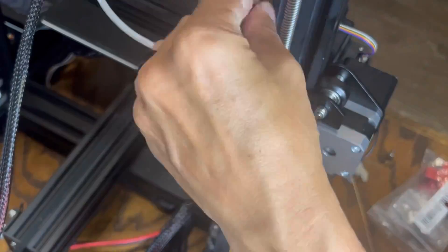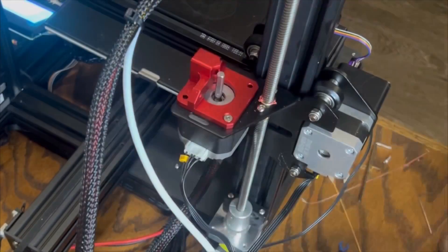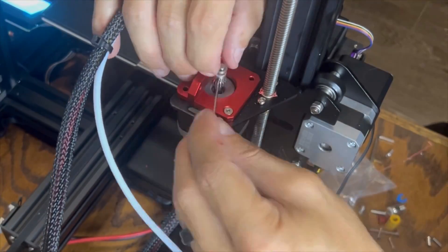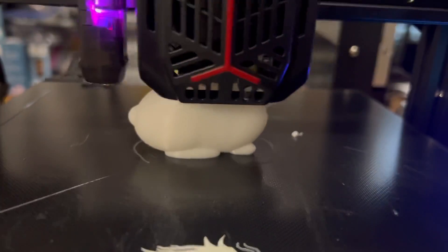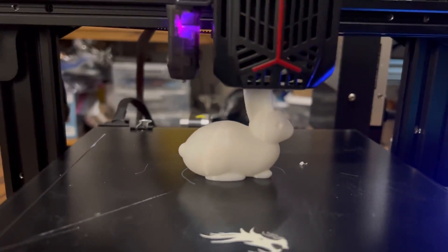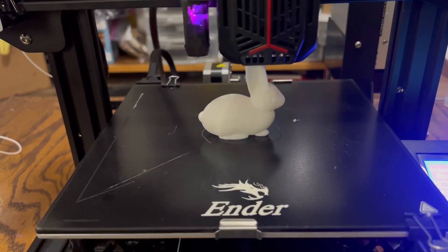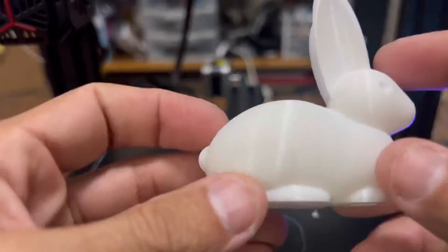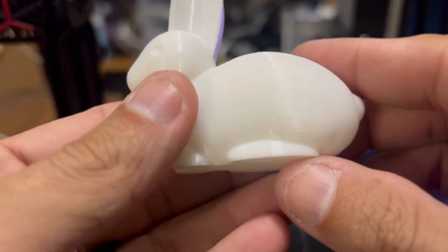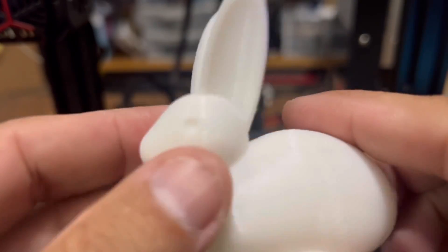Next is swapping out the stock extruder for a dual gear extruder. The install is pretty straightforward — take off a couple of screws holding it in place and put the new dual gear extruder in in the opposite order. Very straightforward install that doesn't take too long, and it's definitely going to help increase the efficiency of the printer and quality. Once the dual gear extruder is installed, I highly recommend rechecking your E-steps. Then go ahead and move on to a test print to check both the functionality of the extruder and make sure there's no binding or tie-ups within the Z. The print looked great — no blobs, no under-extrusion or over-extrusion, no Z-banding. The install worked out great.